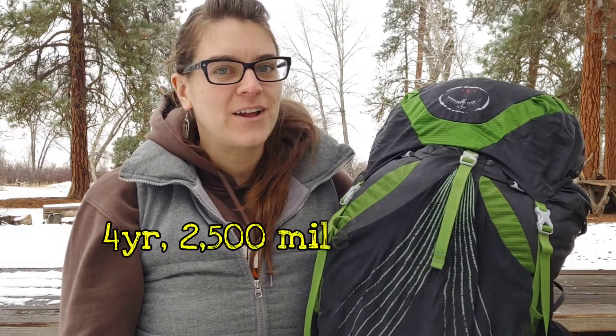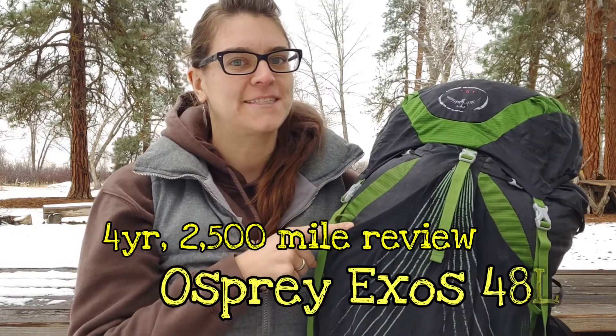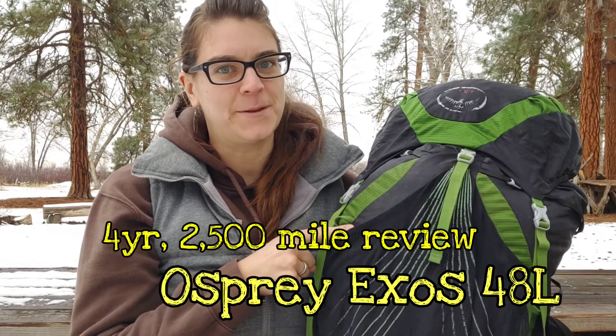Hi friends, I'm Fosse. Today I'm here to give you my 2500 mile review of the Osprey XS48. Let's get into it.